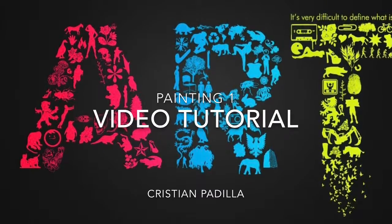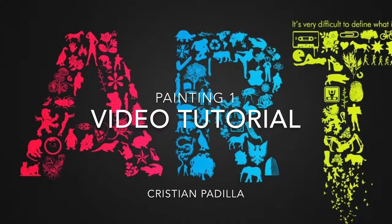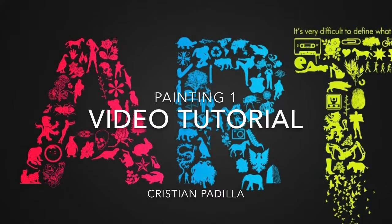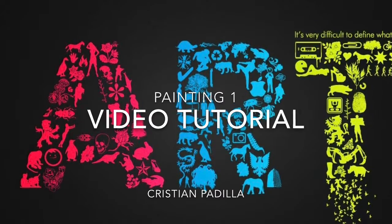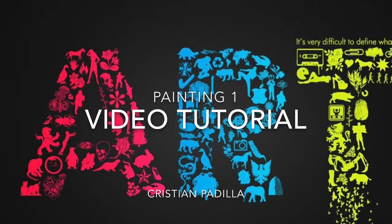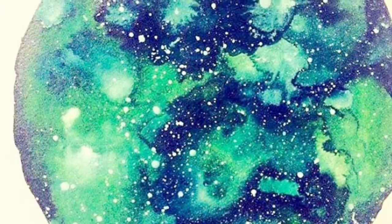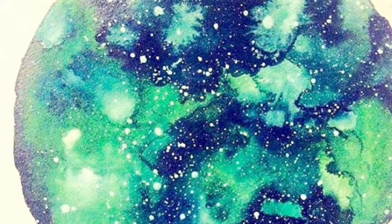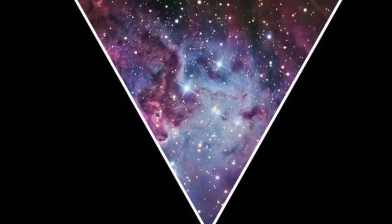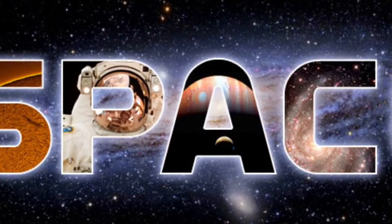Hey guys, it's Christian Padilla. This is my video tutorial for painting one for my final art project. I decided to do a music note — more specifically an eighth note with a black background and a galaxy design within that music note. Here you have a galaxy design within a circle, or even a galaxy design within a triangle. It's more of what I'm trying to go for, to give you guys a better idea — here's a design within lettering.